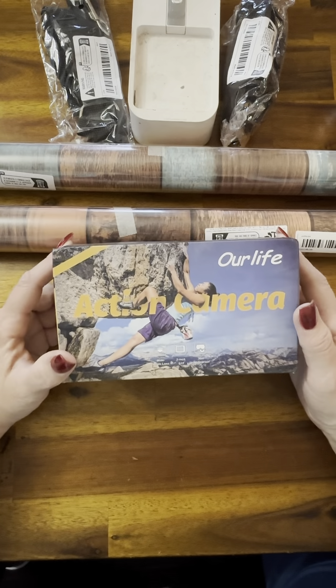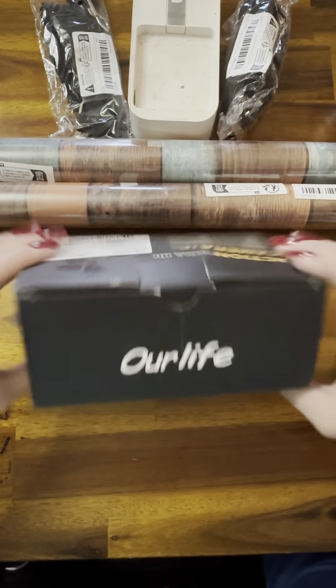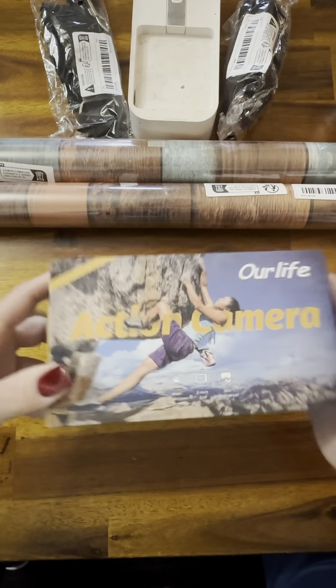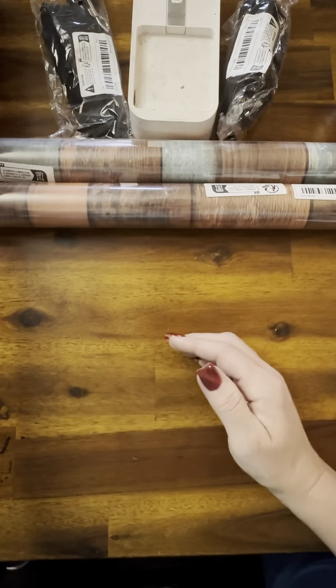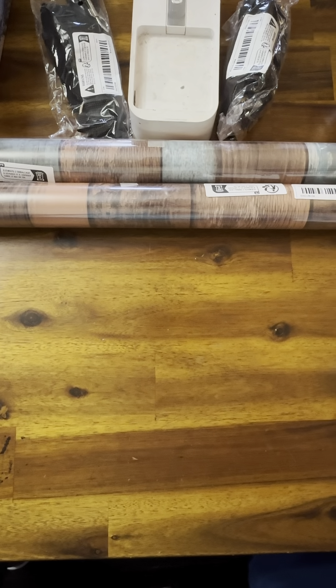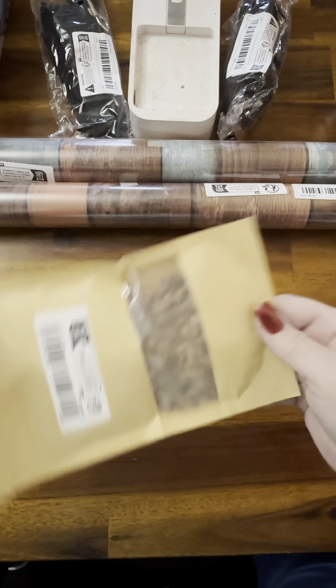I wanted to try it. I figured for $29, which is what I paid, it would be worth trying. I'll definitely do a review on this after I've tried it — I'll set that to the side. And there's just one more thing in this bag — another package of those pebbles.